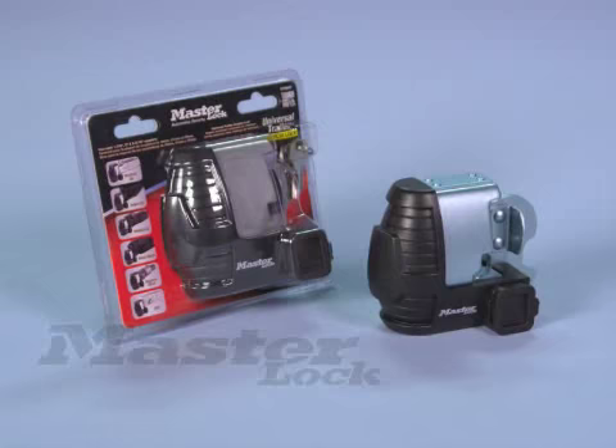Keep your gear yours. Use a Master Lock. Tough under fire.